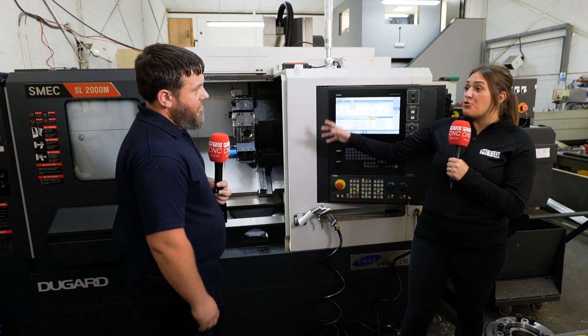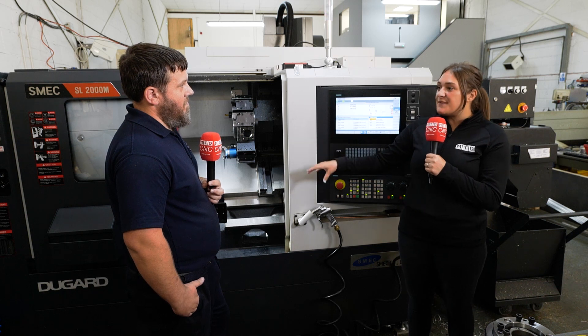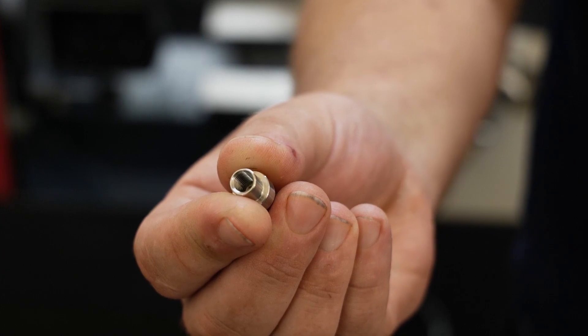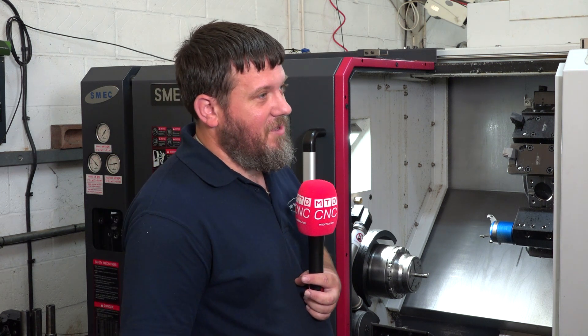So it sounds like this lathe's an all-rounder for you as a company. So what parts are going to be put on here? Are you doing specific parts or a lot of the same parts? Yes, we're a subcontract company, so we do varied work. Our batches are up to 200, which is a big batch for us. So it's just a bit of everything, really — there's no one product that we bought it for. It was just to help our production go quicker.